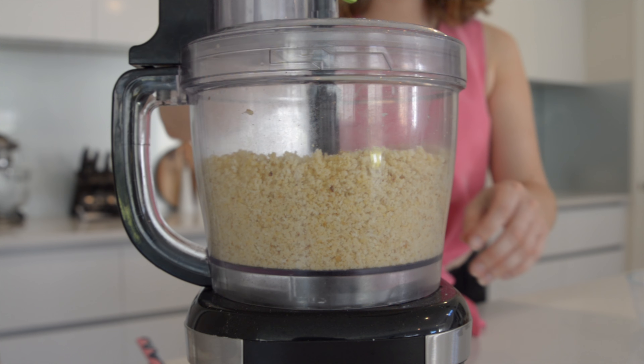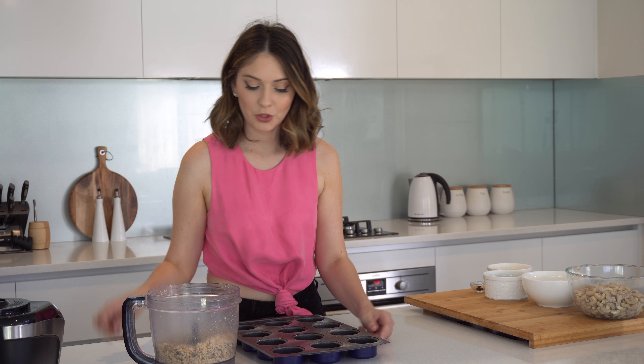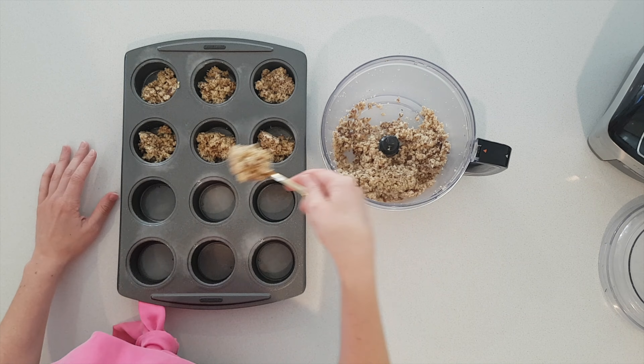Next step is to add in the dates and just pulse until they're well combined. Now this base mix is going into the mini cheesecake tins and then into the freezer.